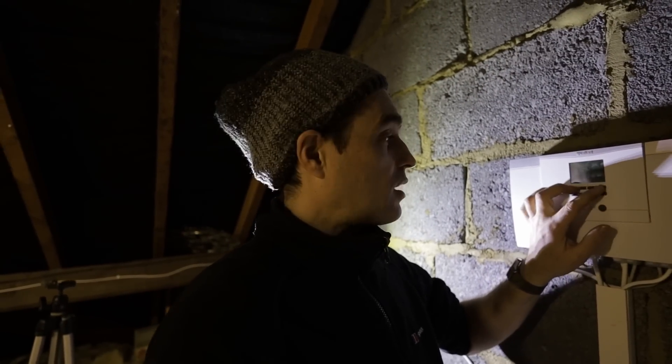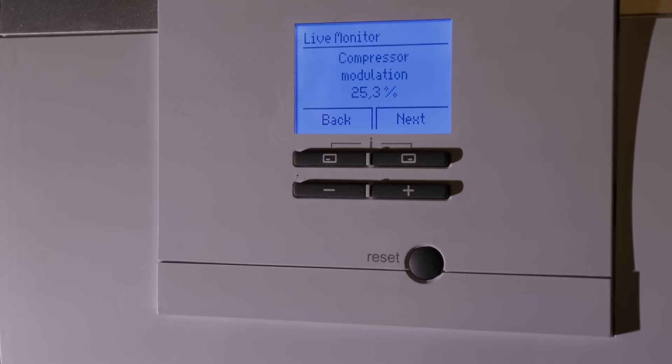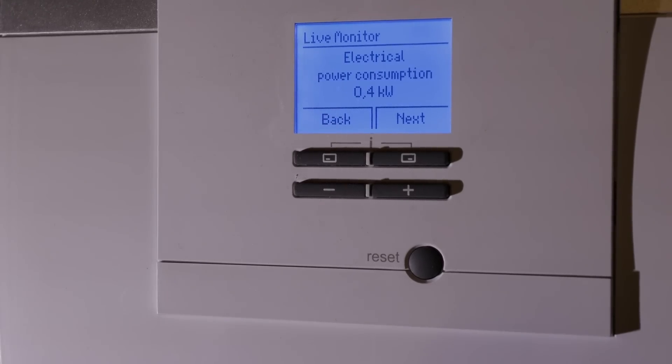If you set it to pure weather compensation, the heat pump just runs all the time. The only thing you can do on the controller is lower or raise the weather compensation curve. What it means is: if you're not reaching the target temperature inside, the flow temperature is too low, so you go to the unit and raise the curve until you hit that sweet spot where the heat pump is only replacing energy lost from the building. You can see the unit runs at absolute minimum modulation, and we can interrogate the unit to see how much energy it's using and what the yield is — how much heat it's producing. Right now the unit is consuming 400 watts.